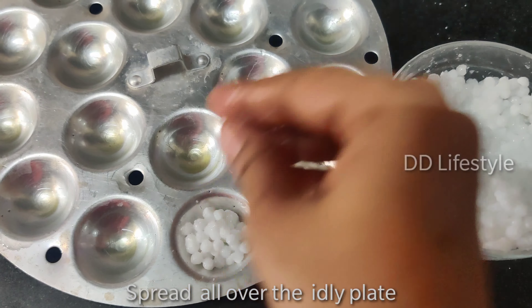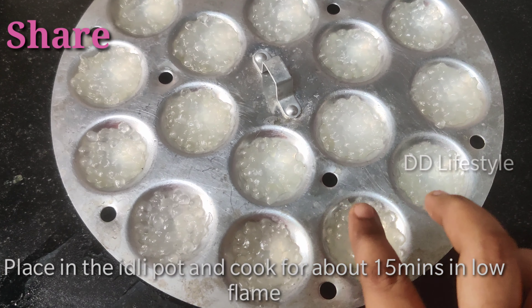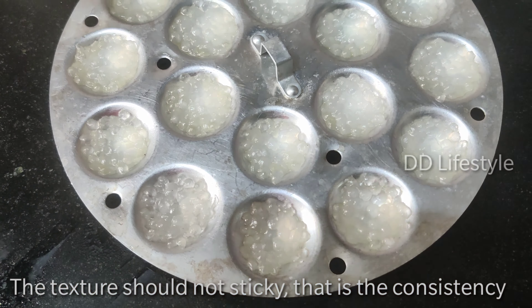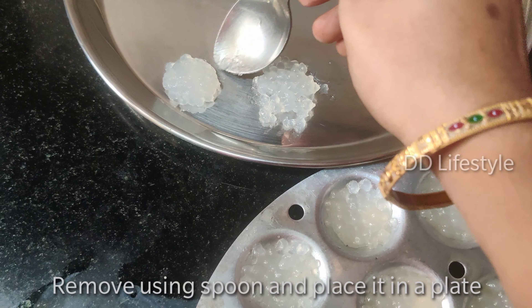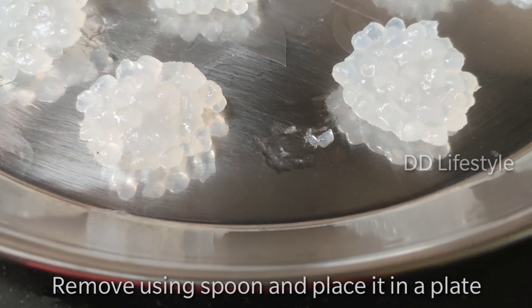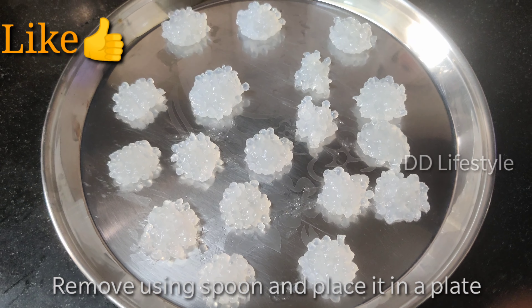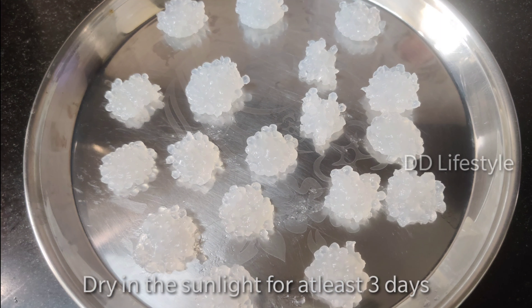Add some pot, add some oil, add some more, and adjust the consistency. You can put it in a glass.